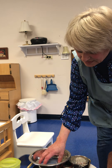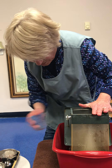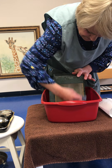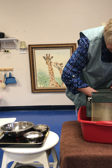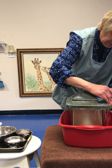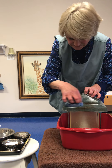Remember the sponge squeezing that we did the other day? This is where it comes in handy. I'll get my hand in there and see if I can get it down there. I'm cleaning my bird feeder inside a basin to catch the extra water, but you could do this outside too.